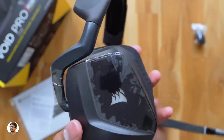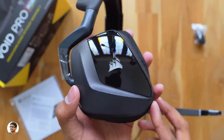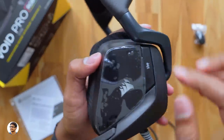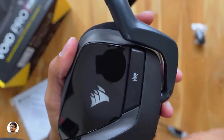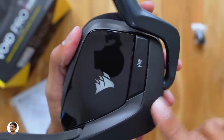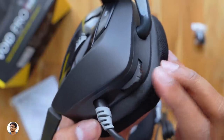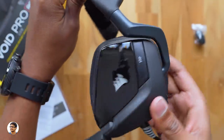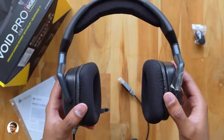The Corsair logo on both earcups is RGB illuminated and can be fully controlled via Corsair's iCUE software — there's a huge list of lighting effects to choose from. The glossy area on the earcups looks absolutely beautiful, though it will attract fingerprints. There's a dedicated microphone mute button, and on the bottom side a volume control knob you can slide up or down. The earcups can also be rotated and tilted for comfort.